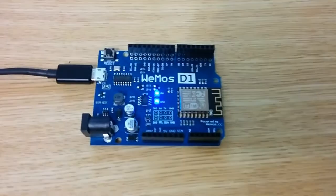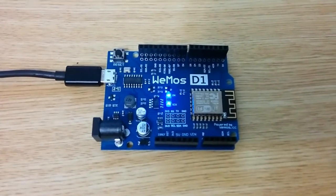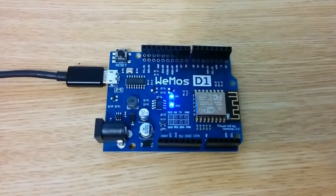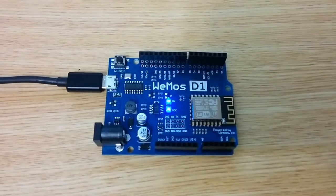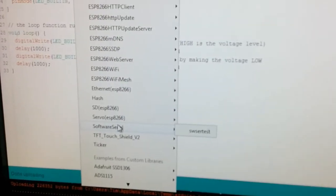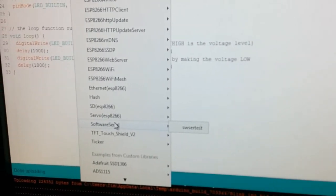I tried a few of my Arduino projects on there and some of them compiled, some of them didn't. Anything that relies on servo libraries or anything like that didn't compile, but that's not really a problem — I can just modify the code to make it work. There's also an alternate servo library available.